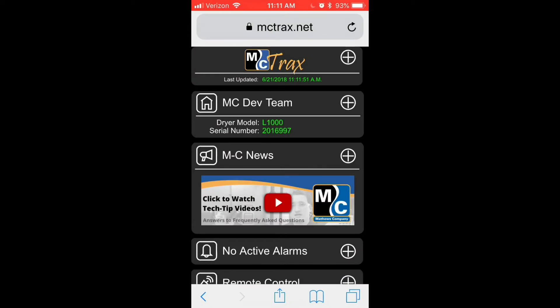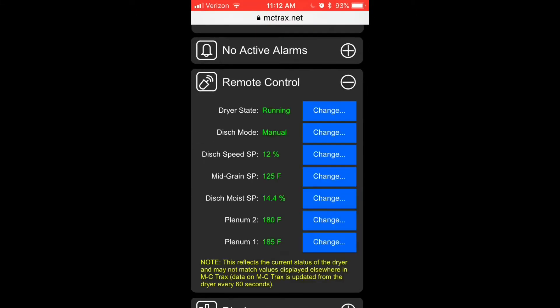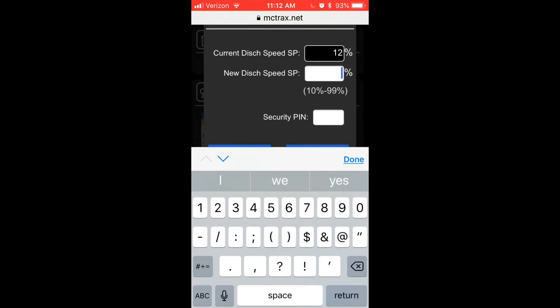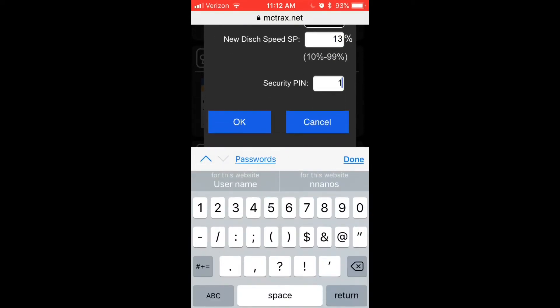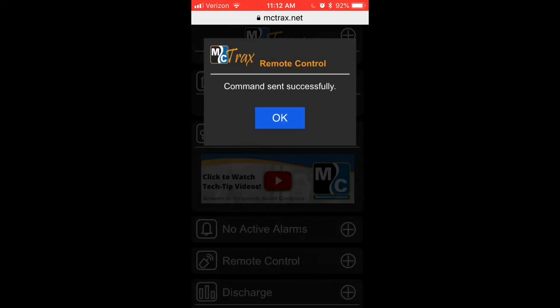Once I've enabled remote access from the HMI, I can log back into MC Tracks. If I open the remote control panel, I'll see that I now have the ability to make changes to several key set points. For instance, if I'd like to change my discharge speed set point, I'll click the blue Change button, enter my new desired set point, and then enter my four-digit security pin. I'll hit OK, I'll be prompted one more time to send my command, and within a few seconds I'll get a message that tells me the command was sent successfully.